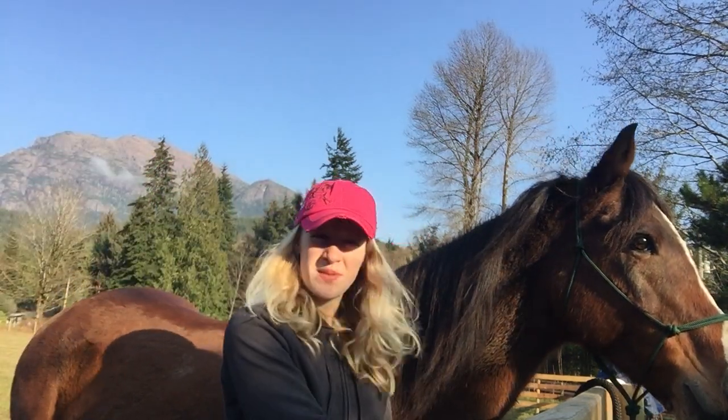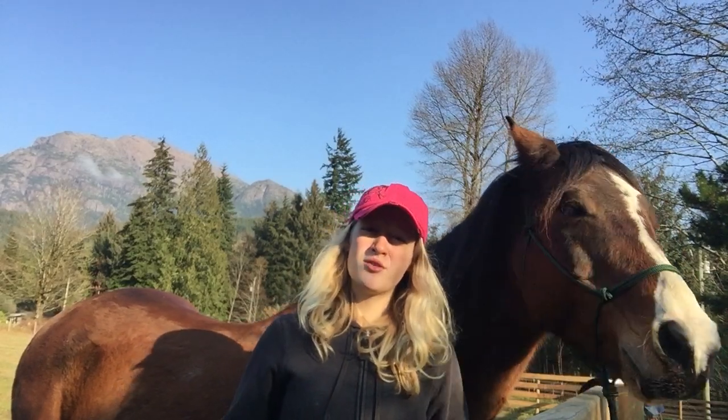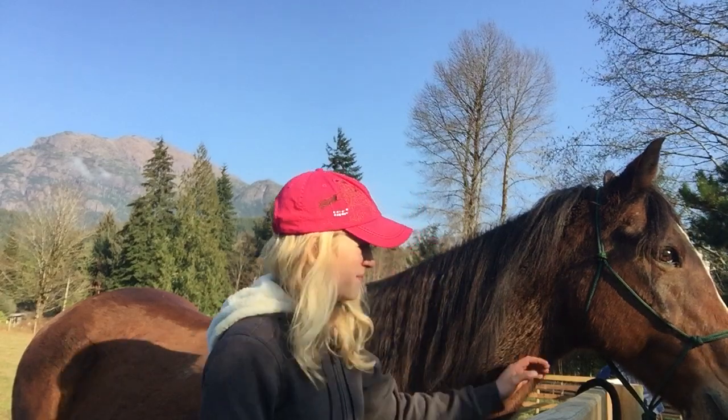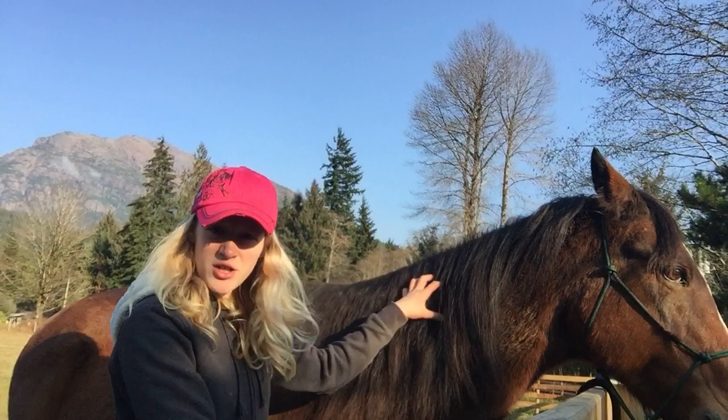Hello, I'm Siobhan and this is Gypsy. Today I'm going to be showing you how to do braids on your horse's mane. I'm going to be demonstrating three types of braids on Gypsy. This is Gypsy here and I've already brushed out her mane.